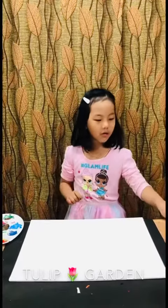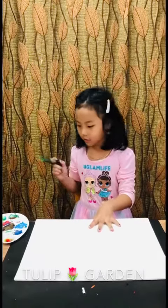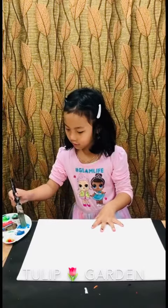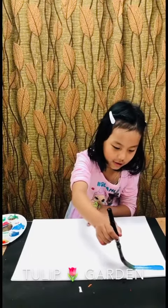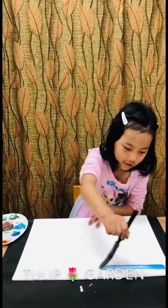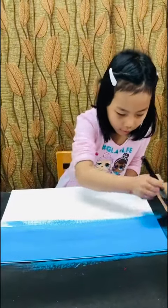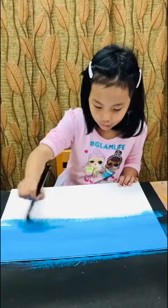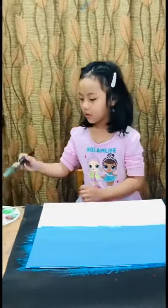First we're going to use half blue and half green. Let's start with some blue — look at this blue, a nice contained blue. Now I'm going to use the green.